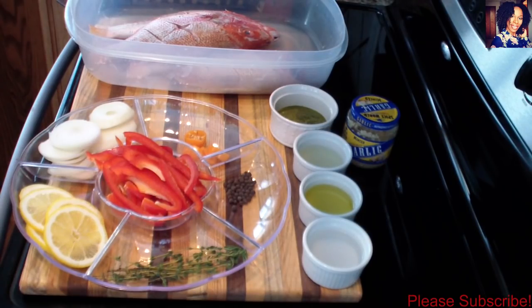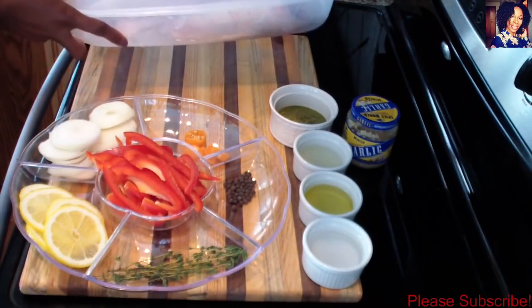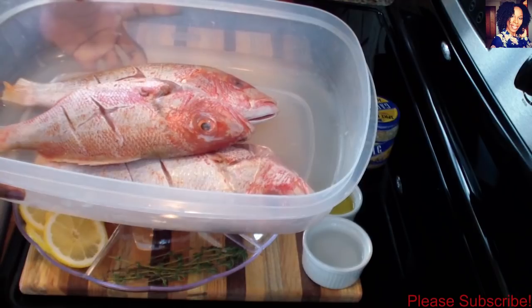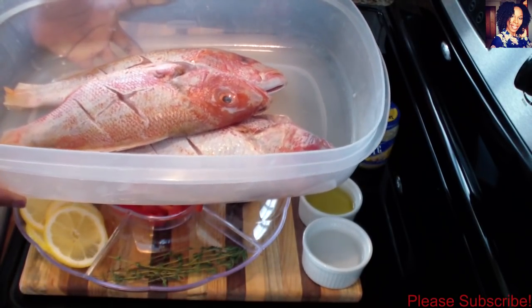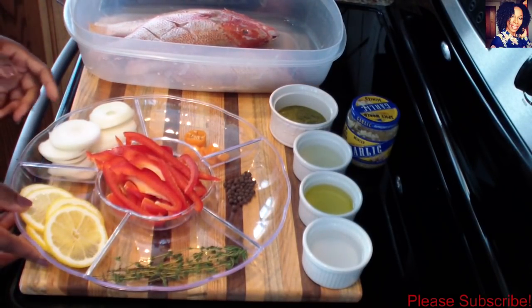Hey guys, welcome back to my channel. Today I'll be showing you how to make an easy oven steam fish. You're going to need some foil, and I have three beautiful red snappers that I already cleaned. I do have a video on this channel showing how I clean the fish. After cleaning, I let them sit in salt water overnight to get some extra flavor.